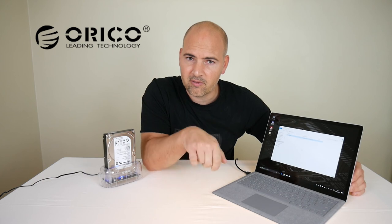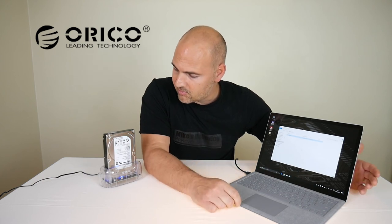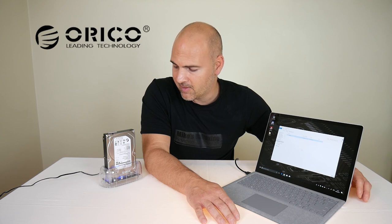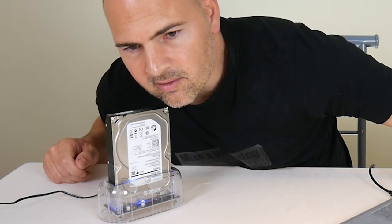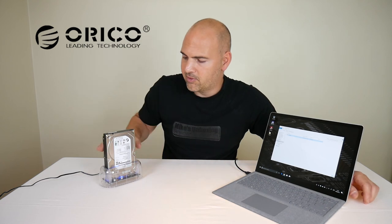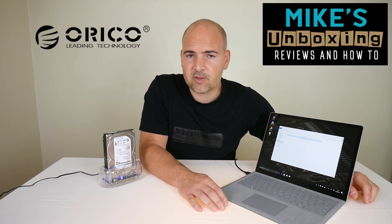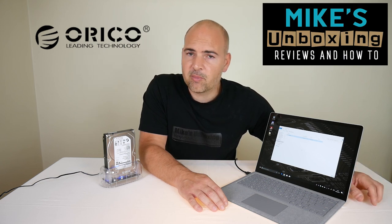Well done Oroco — another top product. The power-saving feature on this Oroco caddy is fantastic: because the drive isn't transferring data anymore it's actually powered down, and it's absolutely silent. So if you've got a drive set up on your desk it's not going to be whirring away like crazy unless you're actually using it, which is a great feature. Anyway, that's been the Oroco 6139U3 — I've been Mike from Mike's Unboxing Reviews and How-To, and we'll see you in the next video. Thanks for watching.